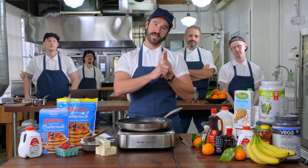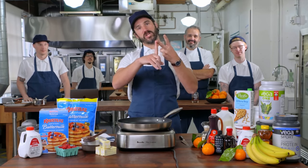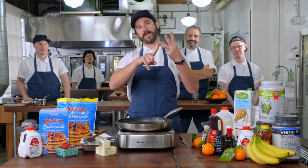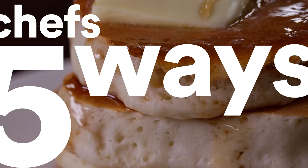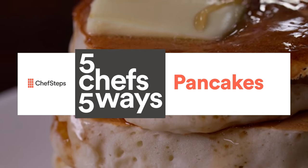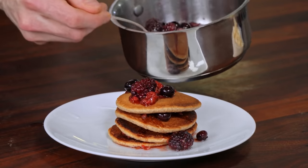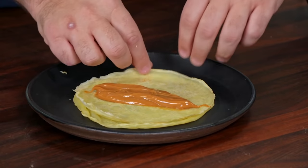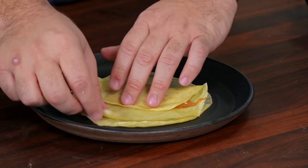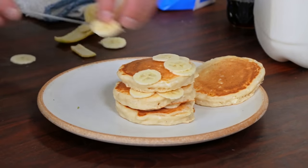It's a batter thing poured into a pan-ish thing, and you flip it. Kyle's on a corny cake. Matthew is gonna go hardcore on the plant-based. Nick's gonna go real naughty. Otto's gonna go a little traditional, but a little romantic. What I'm gonna do is take something that's already a made thing and just make it a little bit better. That's five pancakes, five ways.